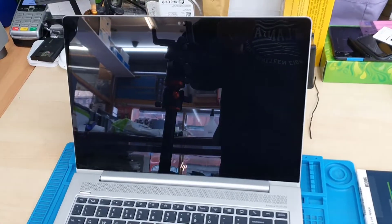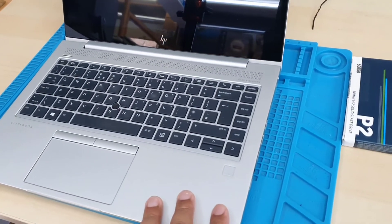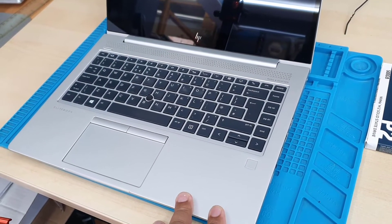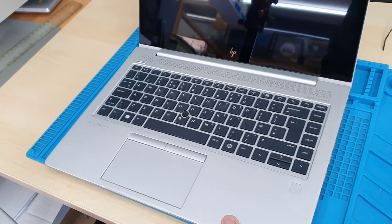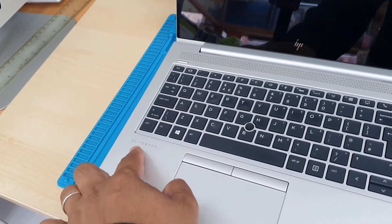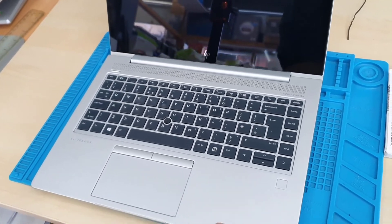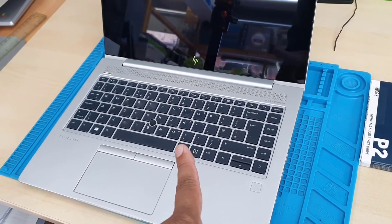This is the HP EliteBook MT44. It comes with a 128GB SSD — I don't know why. It looks like such a decent laptop, but it comes with very low memory. So today we're going to upgrade the SSD.